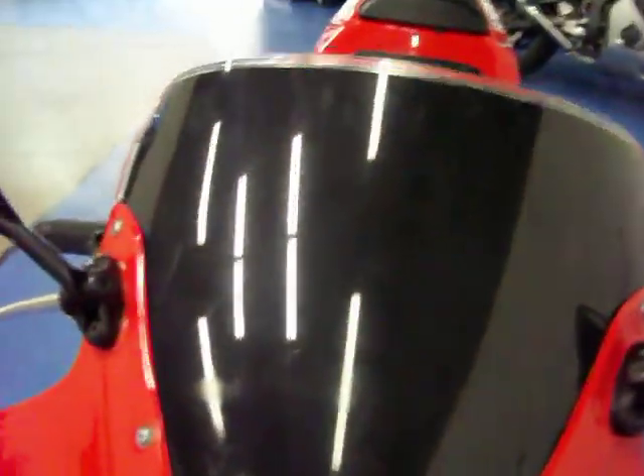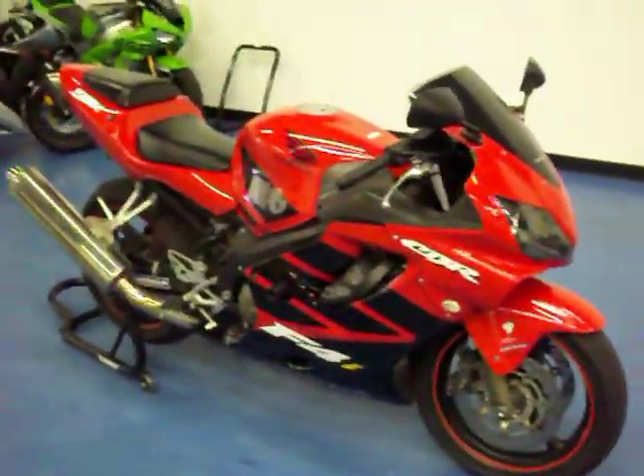It's got the blacked out windscreen. You can see there is no major rock chips or marks on the front. The front fender is in good shape, and it's got a brand new front tire. More pictures and information are available on this bike at simplysportbikes.com.